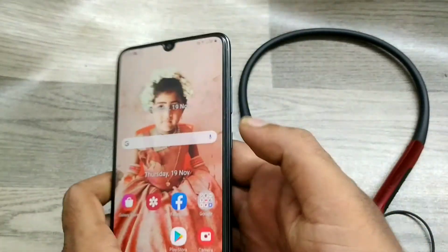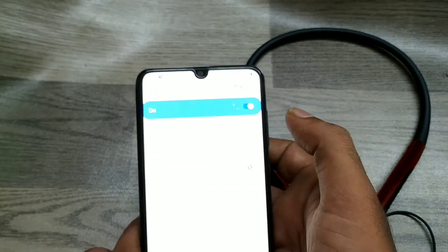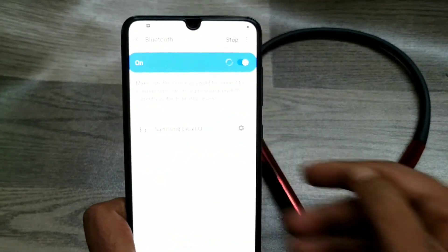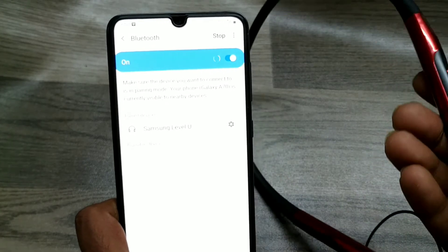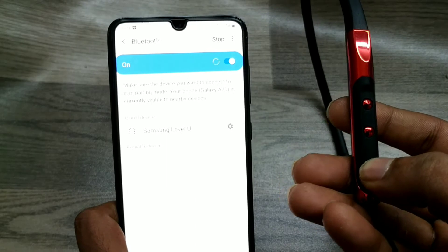In this video we will learn about how to connect a Bluetooth device on your Samsung A70 phone. First of all, open your Bluetooth settings and long press to get to the scanning area. Take your Bluetooth device and long press its power button.